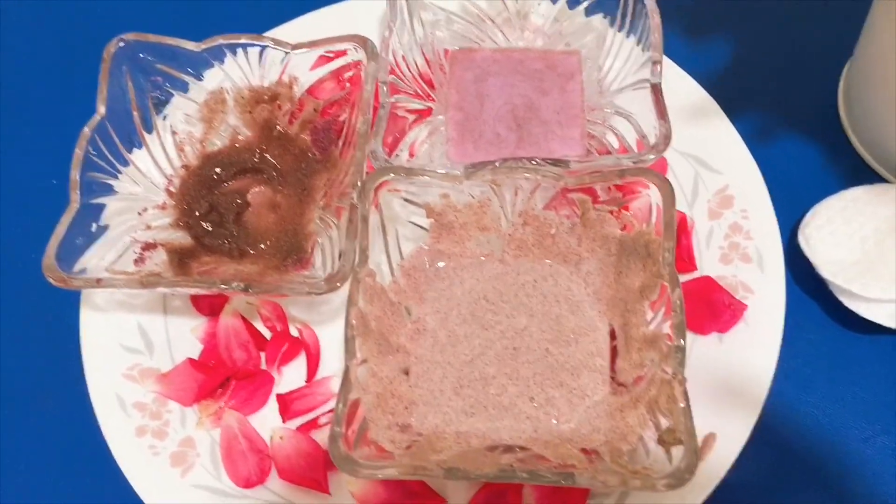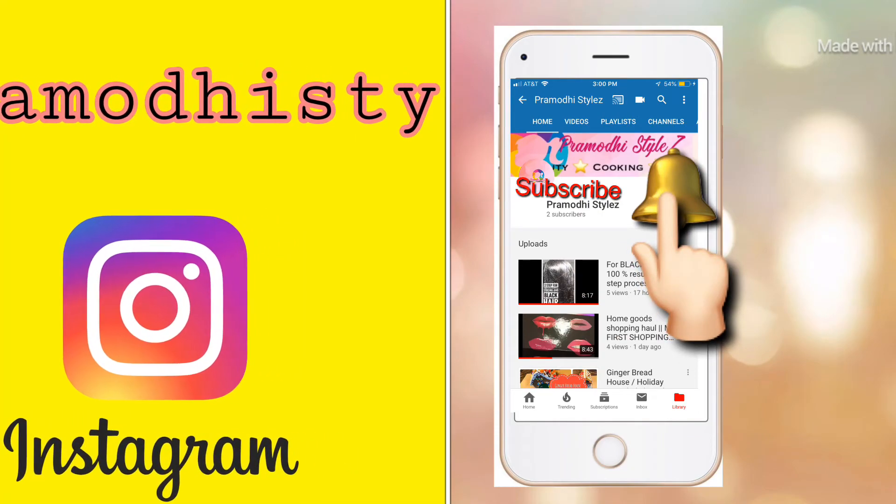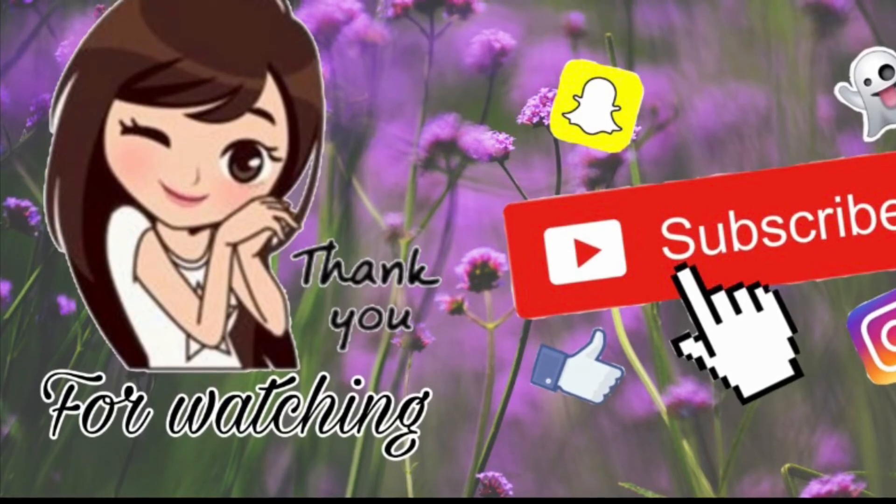If you have any questions, please leave a comment. If you like this video, please like, share, and comment. Subscribe to our channel and press the bell icon for notifications.